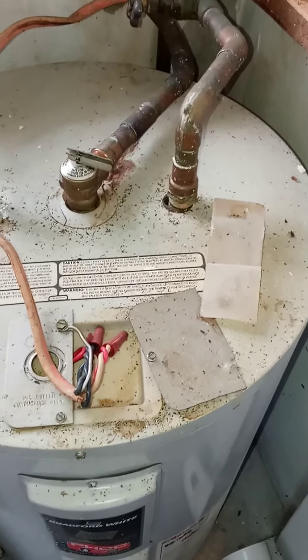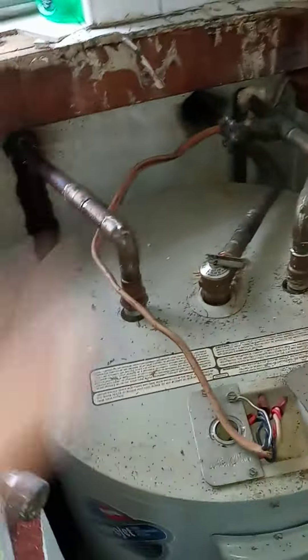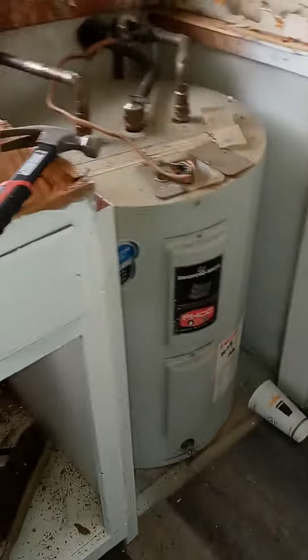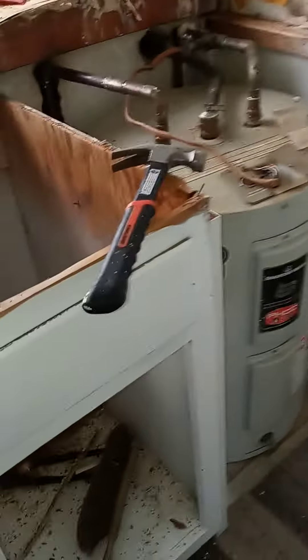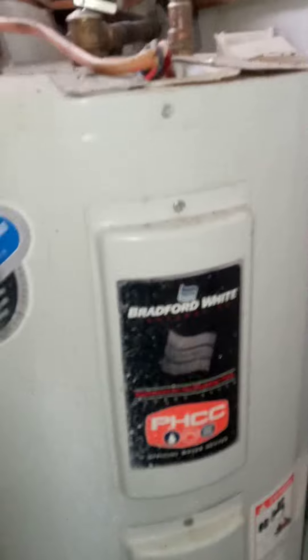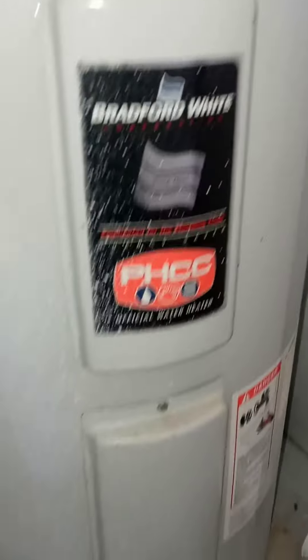If I put the countertop on, am I going to be able to get the heater out? That's the question — how hard will it be to get it out once the countertop is down? The countertop is one piece all the way across. We had a metal lid on this section before, which looked pretty rough. So with the one-piece countertop, it'll be pretty damn tight to get the heater out. I'm going to send this to the boss man and see what he says to do.